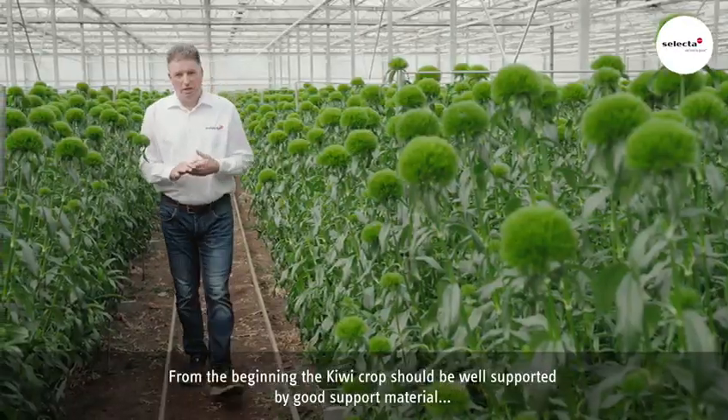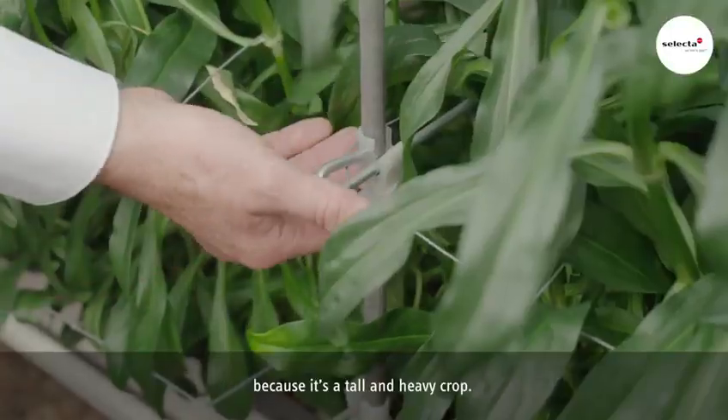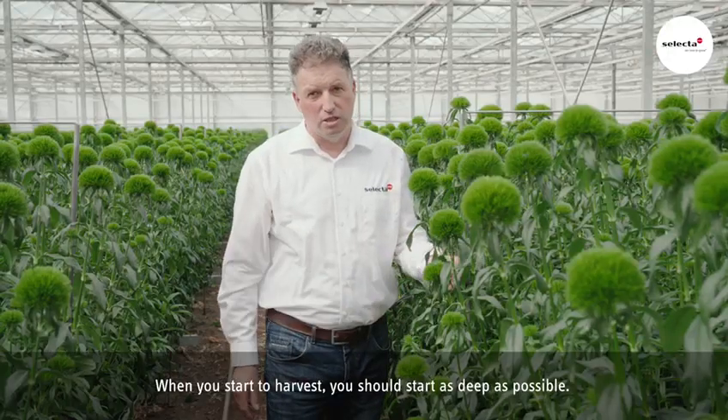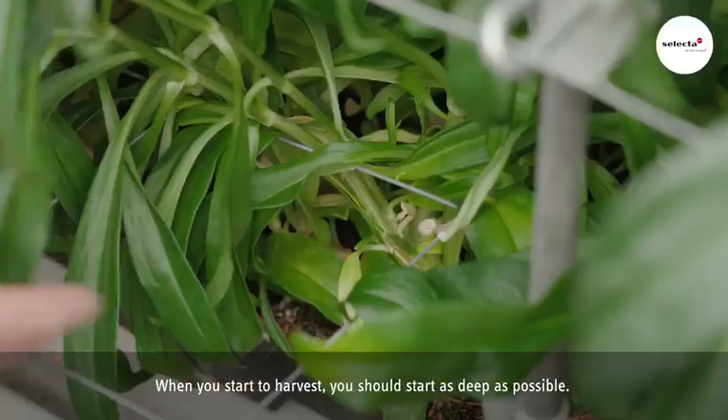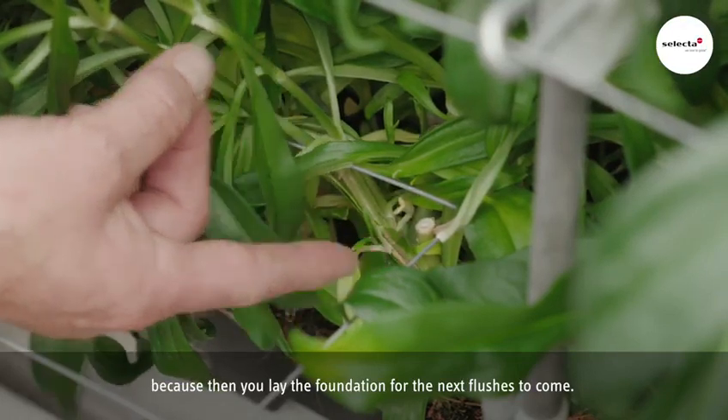From the beginning, the Kiwi crop should be well supported by good support material because it's a tall and heavy crop. When you start to harvest, you should start as deep as possible because then you lay the foundation for the next flushes to come.